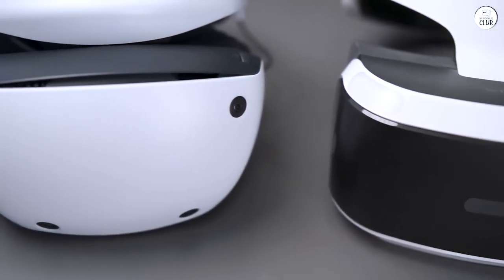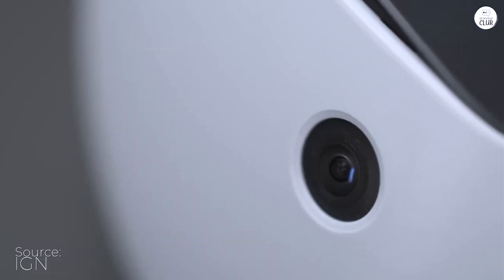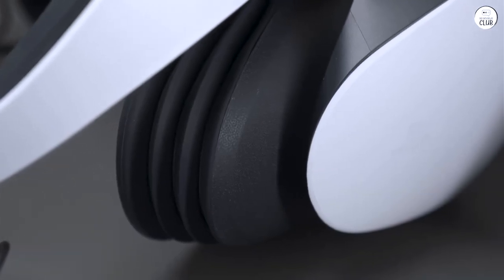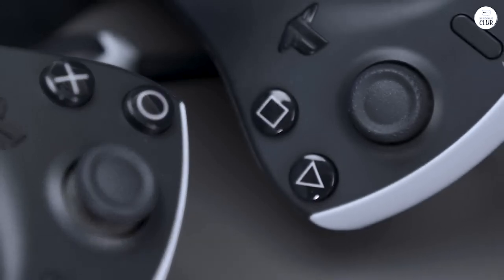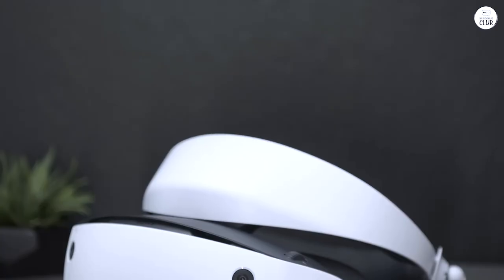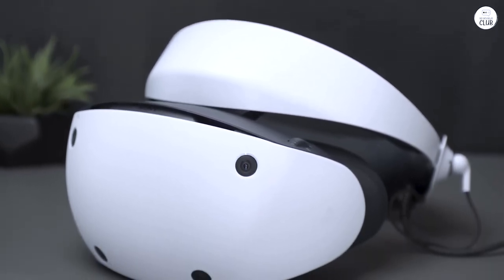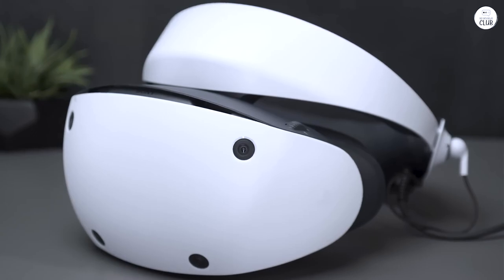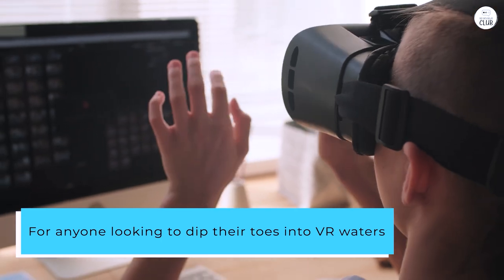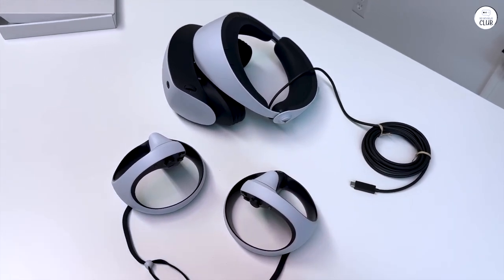Stepping into VR with Sony's latest PlayStation VR 2, bundled with Horizon Call of the Mountain, has been a revelation. Coming from a PC VR background, I've been pleasantly surprised by how Sony has leveled up the game with the PS5 and PSVR 2. The setup is a breeze compared to the hoops I used to jump through with my PC setup. The graphics are nipping at the heels of the Vive Pro 2, which is saying something. For anyone looking to dip their toes into VR waters, I'd nudge you towards this PS5 and PSVR 2 combo.